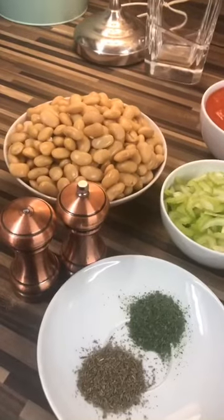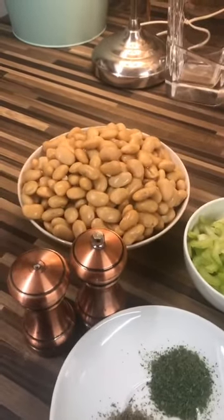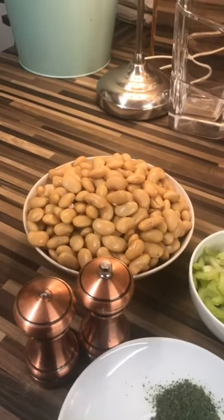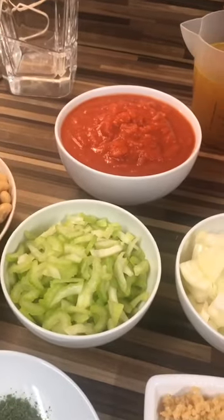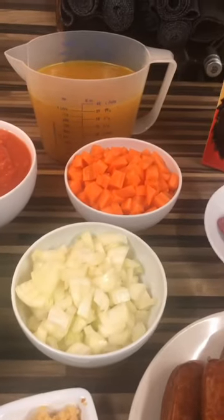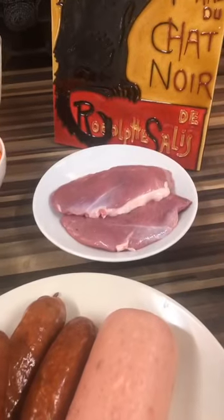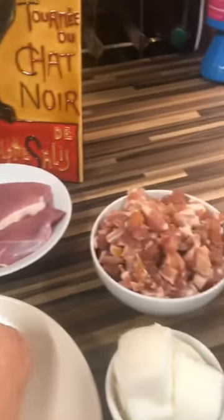Here are the ingredients for today. We're going to be using some butter beans — I've already soaked them and cooked them off, but you could just buy them ready cooked in a tin. We also have some finely sliced celery, some chopped tomatoes, chopped onions, chopped carrots, chicken stock. Then the meat I'm going to be using today, because I don't have goose, is going to be duck breast.